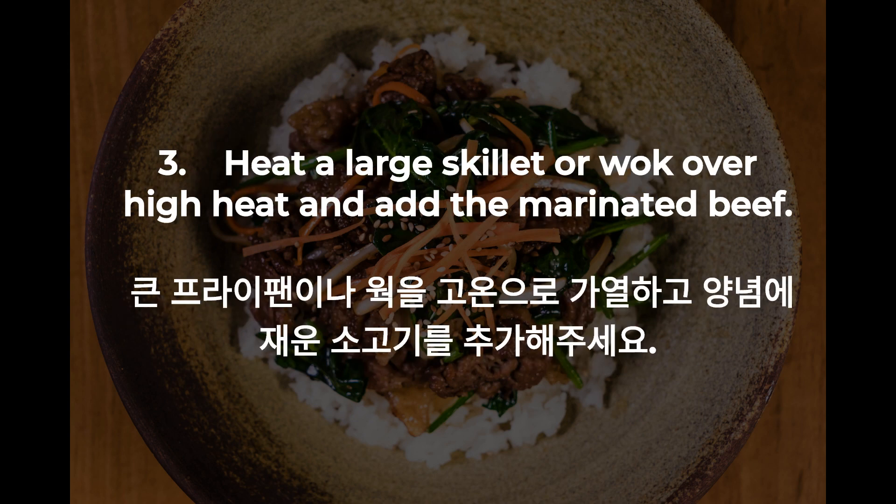3. Heat a large skillet or wok over high heat and add the marinated beef.